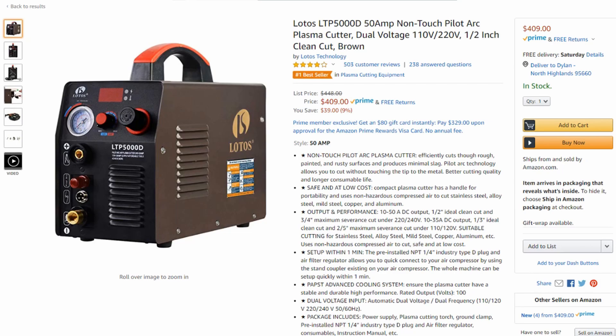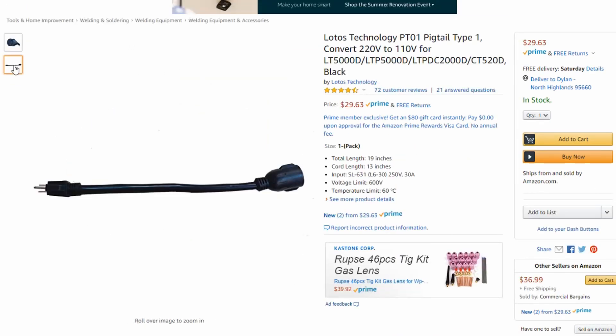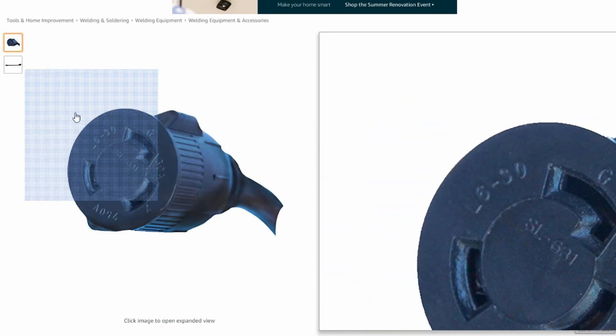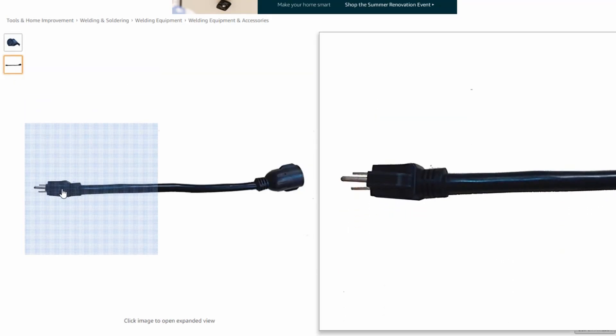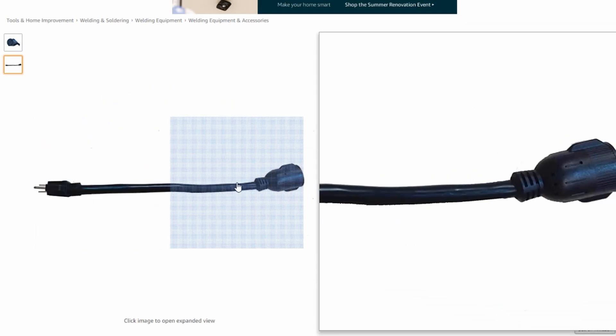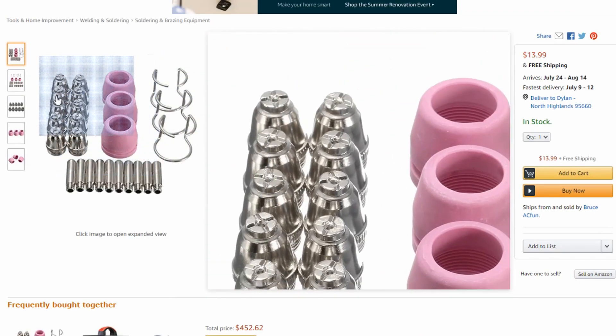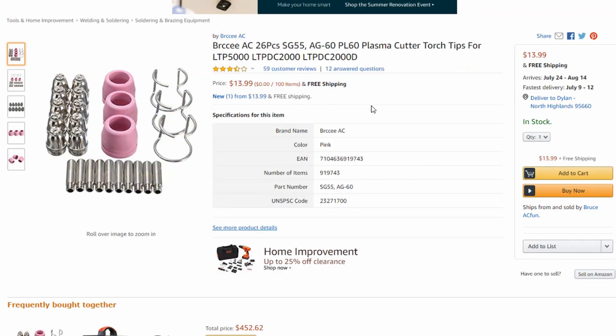Now the Lotos in particular — you're talking 50 amps. It's dual voltage, but in order to get to that dual voltage you can purchase a pigtail, and I'll put links to all of these in the description if you're interested. Basically what it does is it plugs into the machine and converts it to a standard 110. So you can get the full 50 amps — obviously out of 110 you can only get about 20 — but it allows you to attach it to a regular wall plug, which is really nice. You can also check out the consumables and get a full consumable set — they're very cheap.